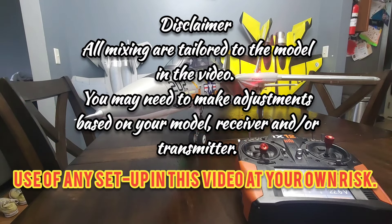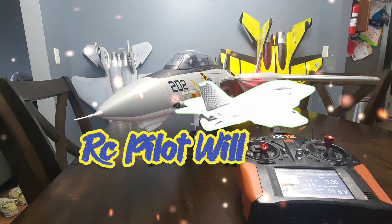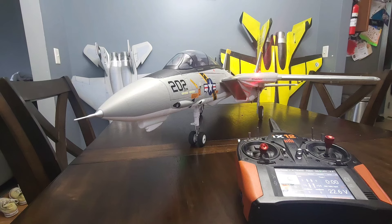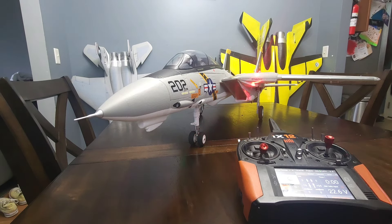What's going on everybody, RC Pilot Will here. Today we're going over my setups for the Free Wing — I'm sorry — F-14. I looked over at my F-15 over there. We're going over the setups for the Free Wing F-14 Twin 64 Tomcat.